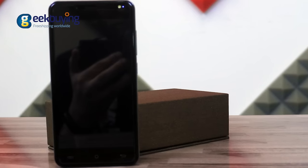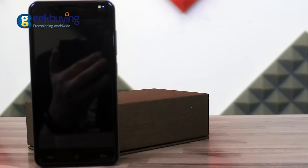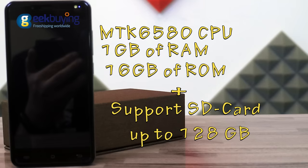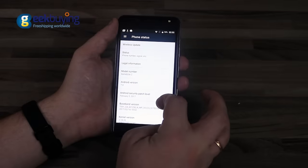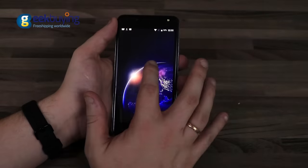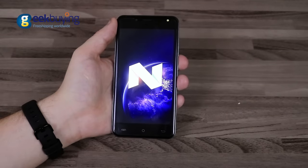Under the hood, the device is equipped with a quad-core MTK6580 processor, has 1GB of RAM and 16GB of internal memory that you can extend with an SD card up to 128GB. Rainbow 2 is one of the few budget smartphones running a clean and stable version of Android 7.0.